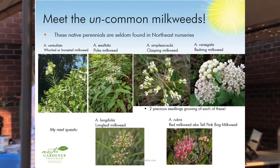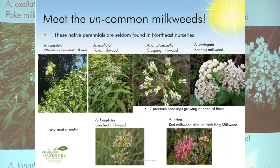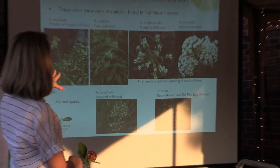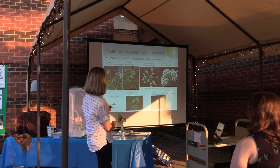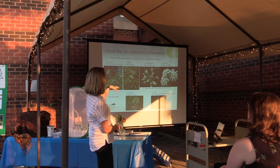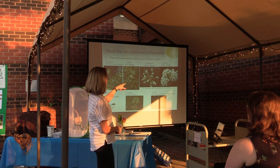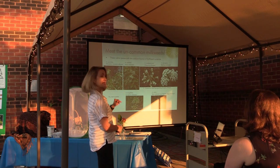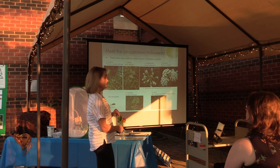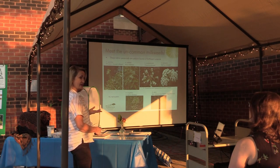Uncommon milkweeds: if you find these in your nursery, buy them. I've been starting these from seed — it's a labor of love and a challenge to find and grow them. There's a very pretty little front-of-border one called whorled milkweed with tiny white blossoms. There's also poke milkweed, which is rare in that it likes a little bit of shade. These are all native to this area. I'm trying to grow enough to get pods so I can offer them to the public. Growers are trying to get these going to offer more varieties.